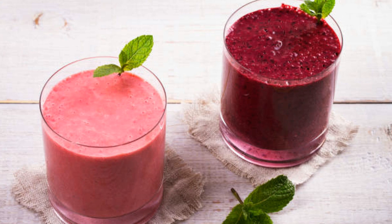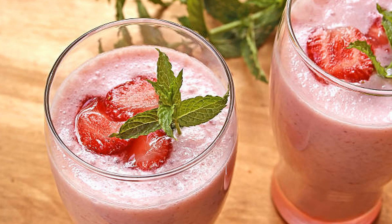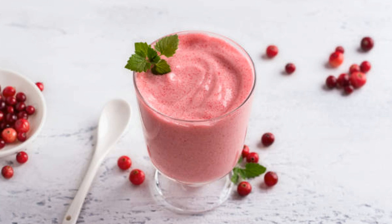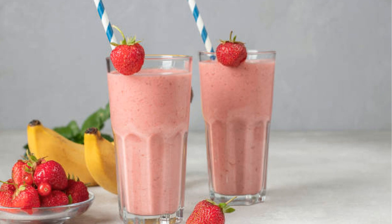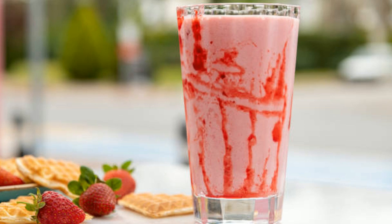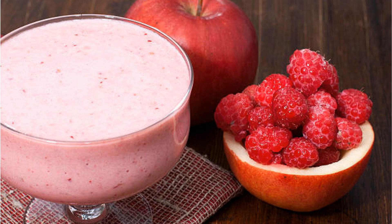Did you know that pomegranates are often referred to as the fruit of the gods in ancient Greek mythology? They were believed to be a symbol of abundance and fertility. Plus, raspberries were once a luxury fruit reserved for royalty. So when you're sipping this milkshake, you're basically drinking a royal treat. Serve it with homemade raspberry cookies for an indulgent dessert pairing, turn it into a milkshake float by adding a splash of sparkling water for a fun fizzy twist, or, if you're feeling fancy, rim the glass with sugar and garnish with a sprig of mint.